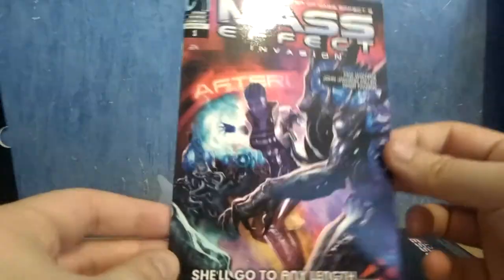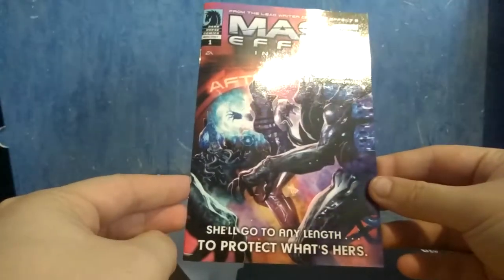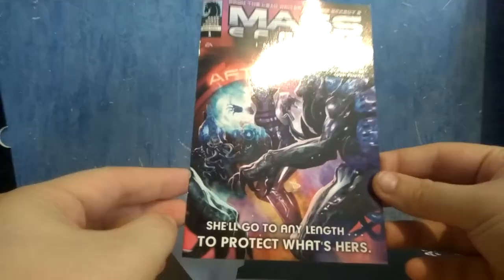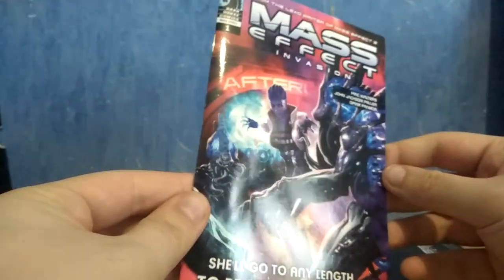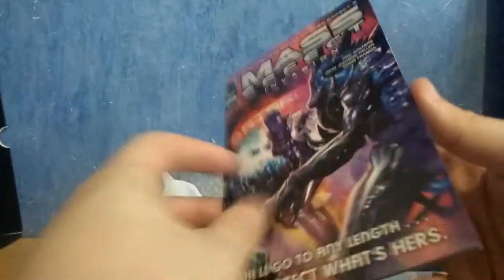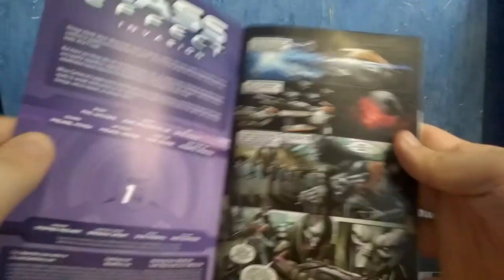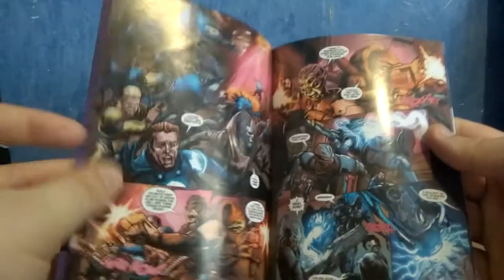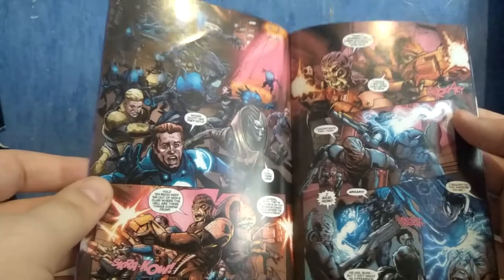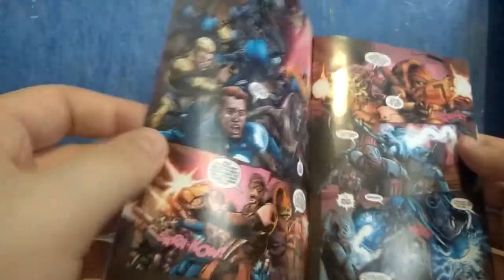First thing: we have a comic book — a really small, really tiny comic book of Mass Effect: Invasion. The cover is pretty good looking. Let's have a peek inside. Yeah, it's a really small comic book. The drawings are pretty good. Pretty cool.